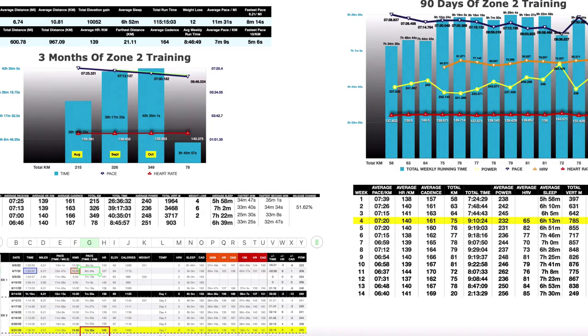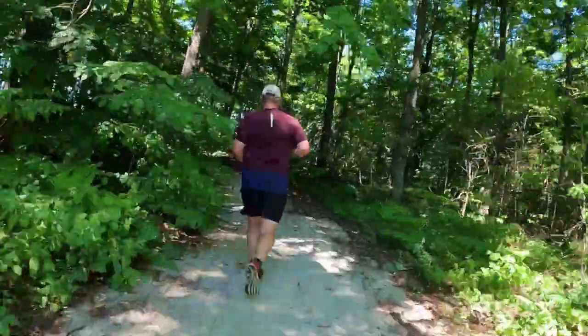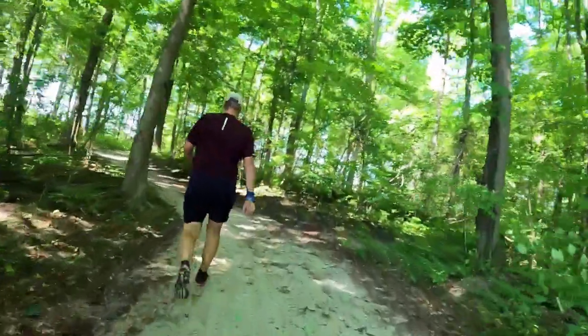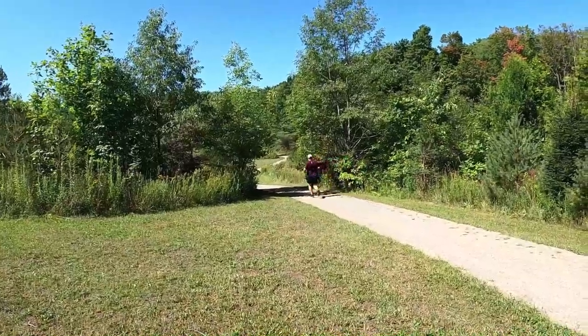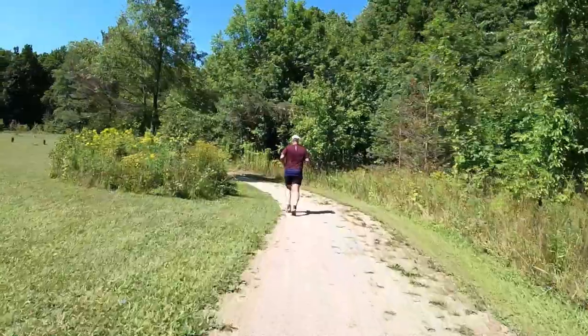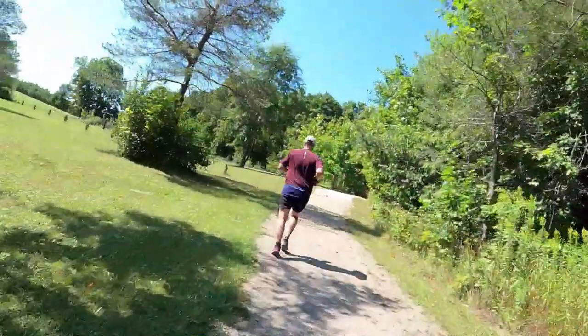Or is it? I've been training using the Maffetone method for about two years now. The very first year I really saw some great results — I was able to get faster at the same low heart rate over a period of time. There are a number of components that have to come into play if you're going to see long-term results. The big caveat is everybody is different. As runners we know that, but we like to compare ourselves to everybody else, and that's a no-no.